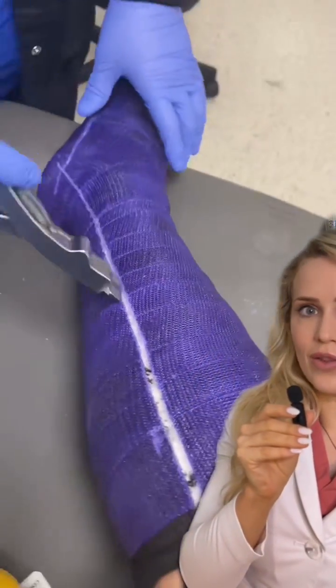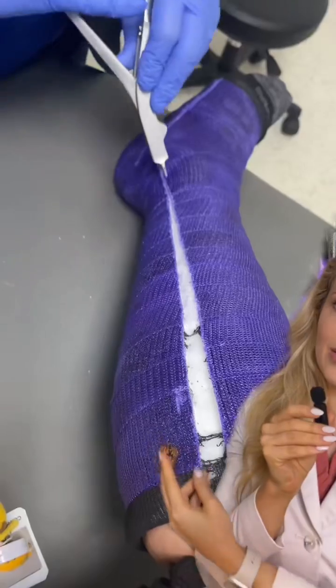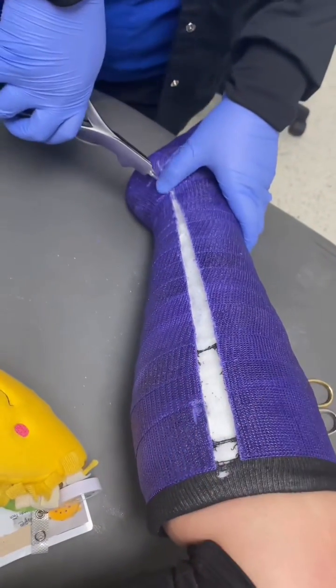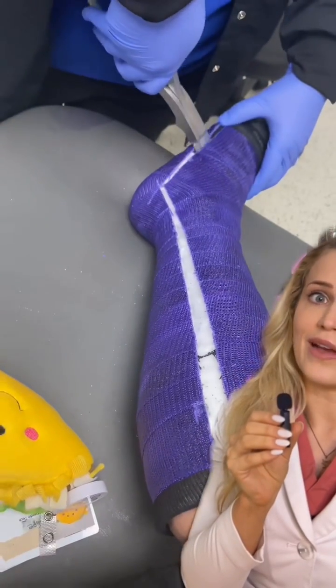Once it's cut all the way through the cast, you're going to use this separator to make a space to allow the scissors to go through so you can cut the cast completely off. Getting it off must feel amazing.